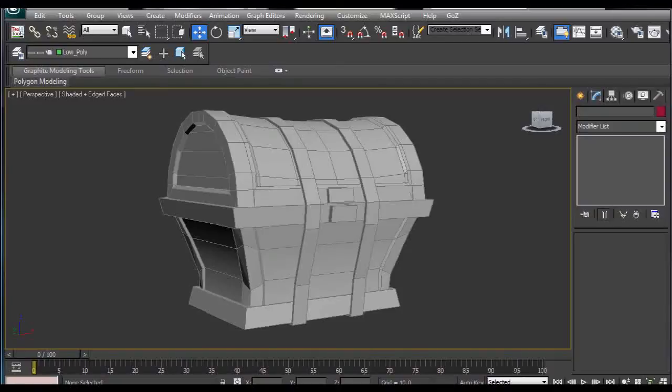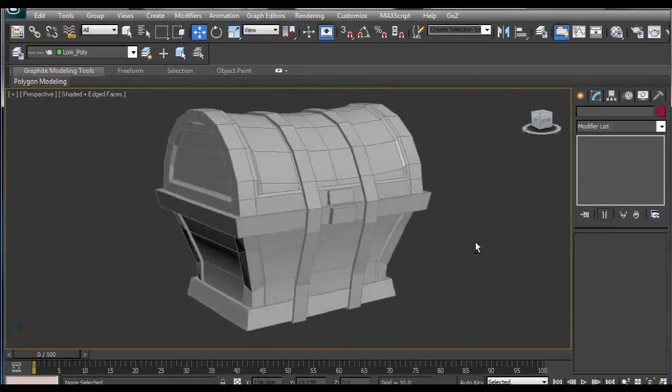Hi guys, my name is Alex. In this tutorial I'm going to show you how I solved the issue with preserving the creased edges created in 3ds Max and then exported as an OBJ file and imported in ZBrush.